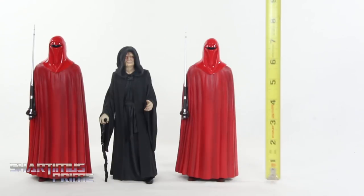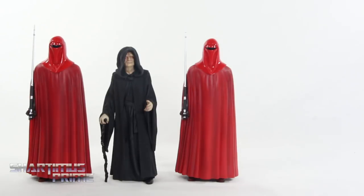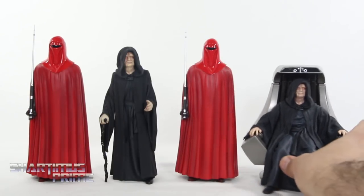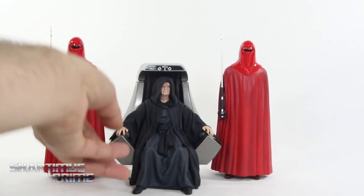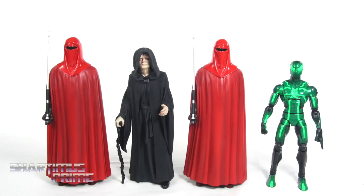Measuring out these three statues without their bases, you can see the Royal Guard stands just under eight inches tall. It looks like Palpatine is standing closer to the seven-and-a-half-inch mark. To show this set off compared to the Kotobukiya Artifacts Plus Palpatine statue with the throne, you can see they scale together nicely. I did take some pictures of Palpatine on his throne with the Imperial Guards — I think that looks awesome. For your Emperor Palpatine Royal Guard comparison, you can see the Kotobukiya statue set here next to the Star Wars Black Series figures. I love my articulated figures, but these statues do look a whole lot better. And here's Emperor Palpatine with his Royal Guard next to your average 1/6-scale figure.